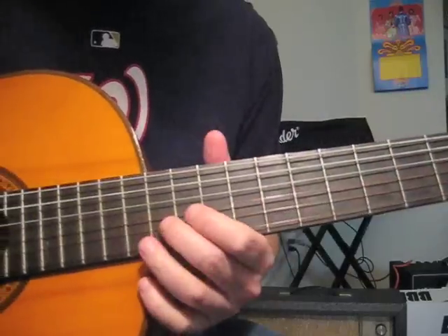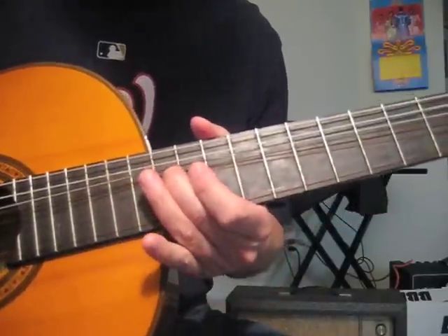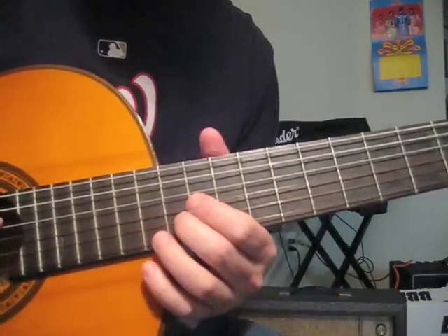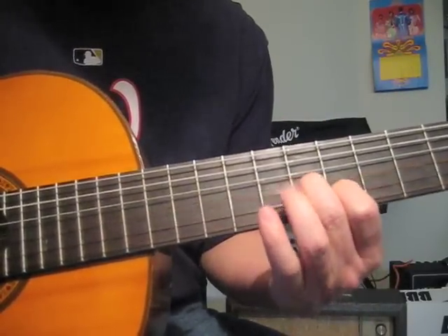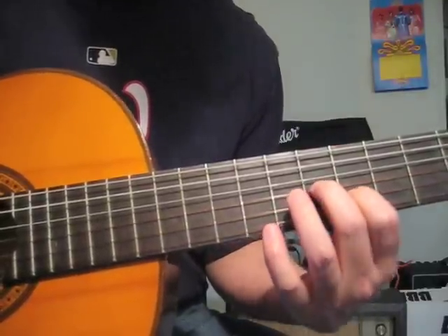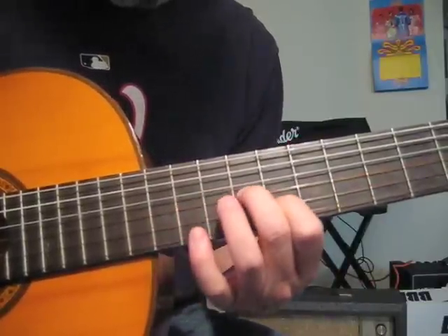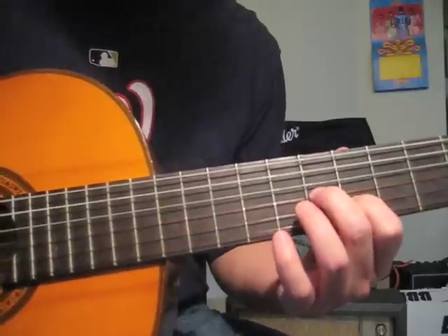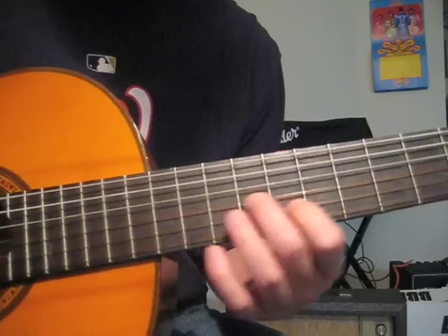That's basically the B string 12th fret, bend half a step up, then slide down to the eighth fret. Then we do this form: G on the seventh, B on the sixth, and we play like this.